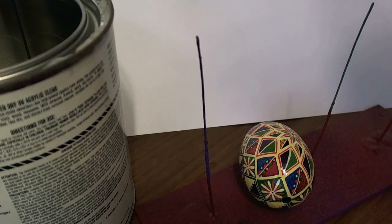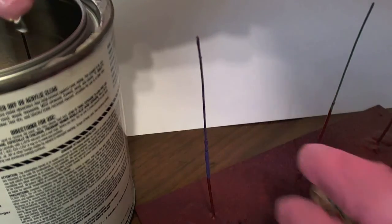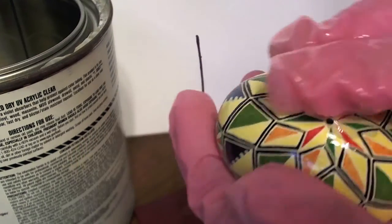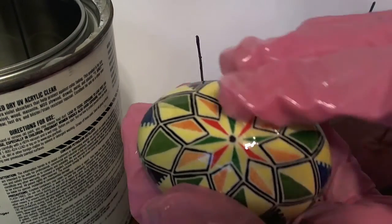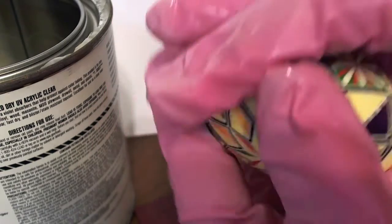Next I'm going to show you how to roll the egg. I'm just going to dip my fingers in the varnish and just smear it all over the egg.